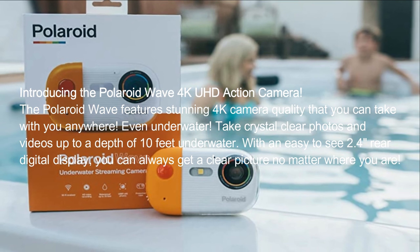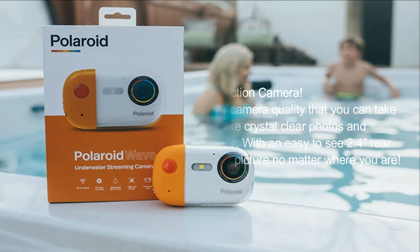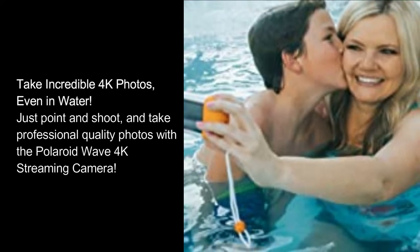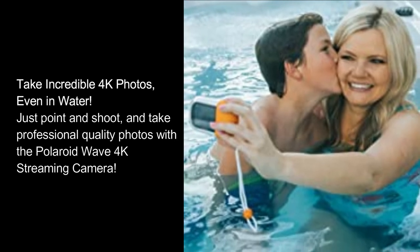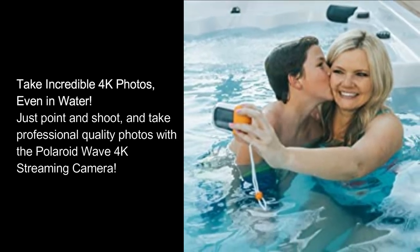With an easy to see 2.4 inch rear digital display, you can always get a clear picture no matter where you are. Take incredible 4K photos, even in water. Just point and shoot, and take professional quality photos with the Polaroid Wave 4K streaming camera.